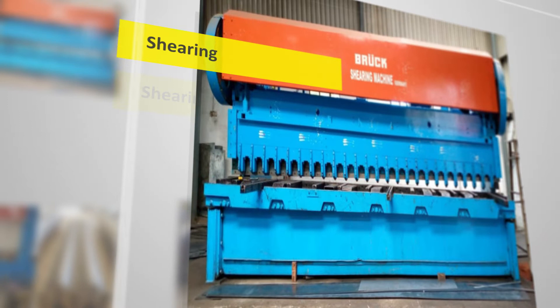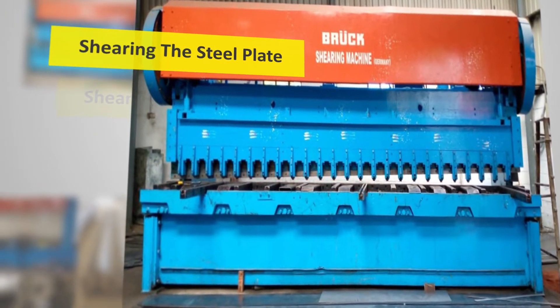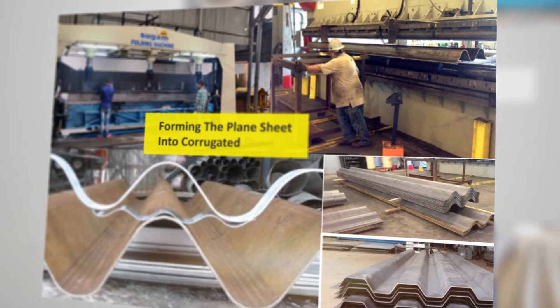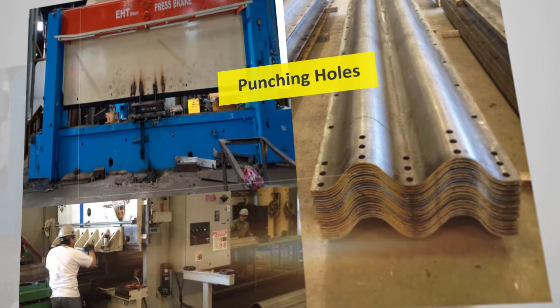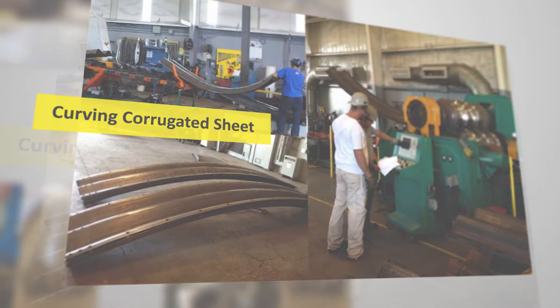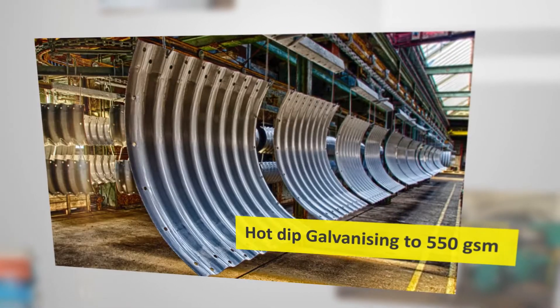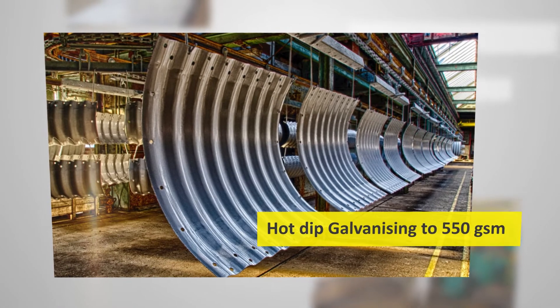The steel plates are then sheared in width and length as required, and then formed into corrugated sheets, followed by punching the holes as designed and then curving the corrugated sheet to the required radius. The sheet is then galvanized by hot dipping to 550 gsm.